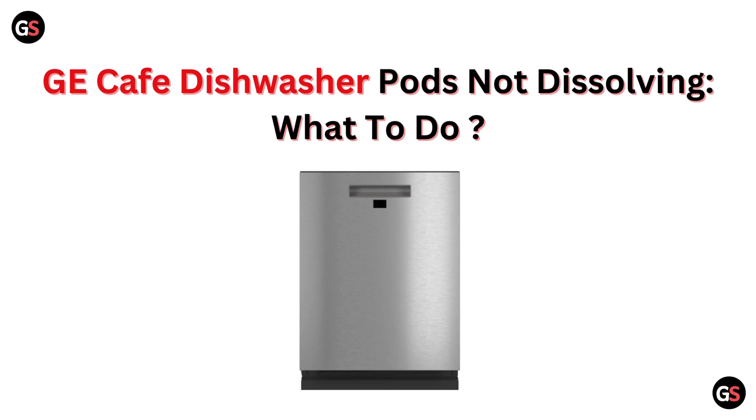Hello everyone. If your GE Cafe dishwasher pods aren't dissolving, don't worry — we are here to help. In this video, we will discuss the common reasons for this issue and provide some easy solutions to get your dishwasher back to its best. Let's dive in.